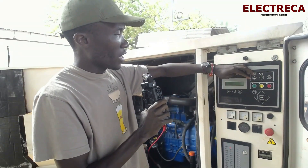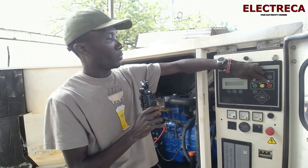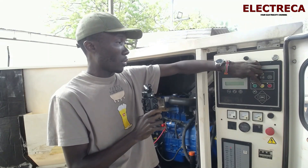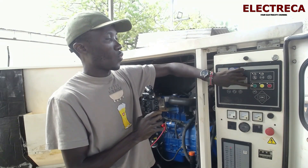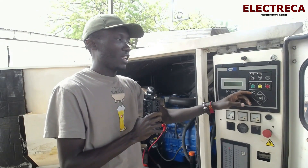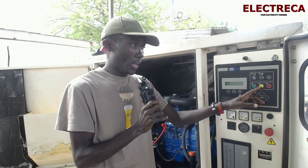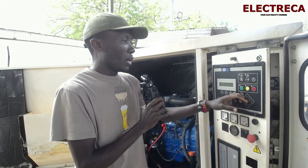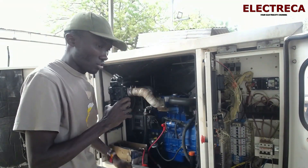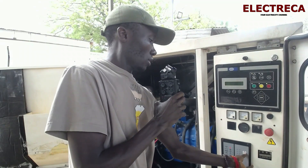This controller has three buttons. You have red for stop, yellow for remote, and green for manual. Green will require the engineer to be right there, and yellow will be for remote operation.